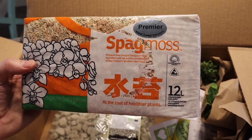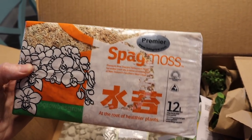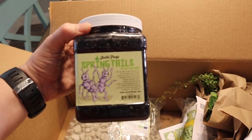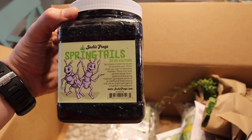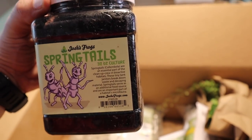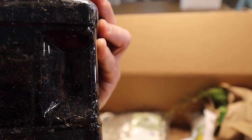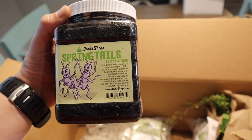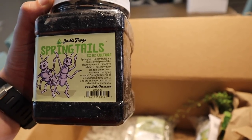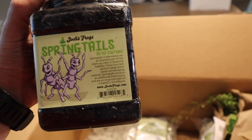Sphagnum moss — it's a New Zealand sphagnum moss harvested from a pristine environment on New Zealand's southwest coast. Add water and it'll expand. It's a really good top layer when you're doing a vivarium, especially with dart frogs. And this is a 32-ounce culture of springtails. You add water, the springtails come to the top, and you simply take them out. They'll be a food source and part of that bioactive cleanup crew. Josh's Frogs has a wonderful array of stuff to keep your cleanup crew healthy and nutritious.